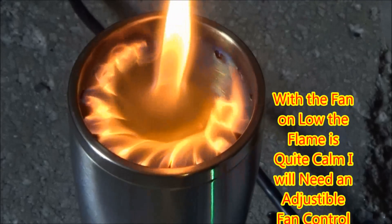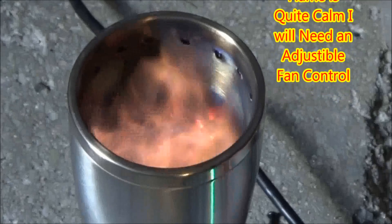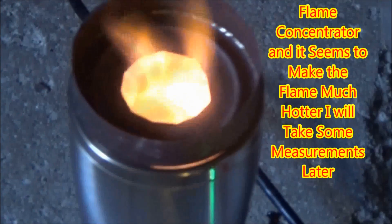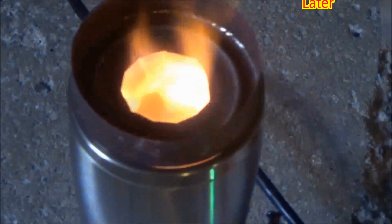It is pretty obvious at this point that I need a way to adjust the flame so I can get it going better and then regulate the heat. Here I'm trying to use a flame concentrator and it seems to work very well. The flame comes out the top and seems very hot.